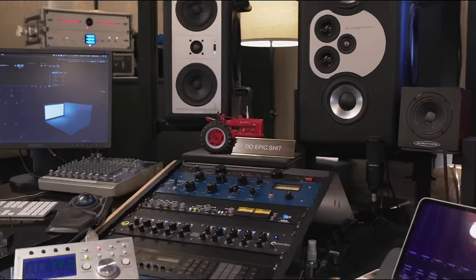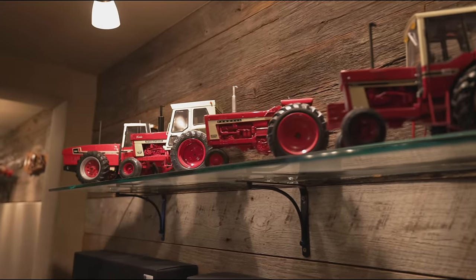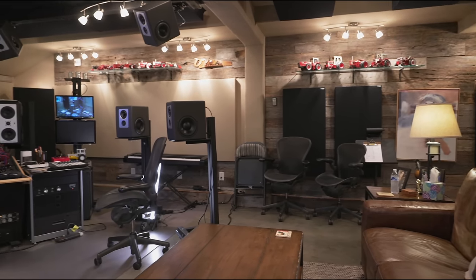You'll probably notice there's a theme with tractors and barnwood. I grew up on a farm in Illinois, and I always wanted to have a barn for a studio, and so I brought the barn into the studio.